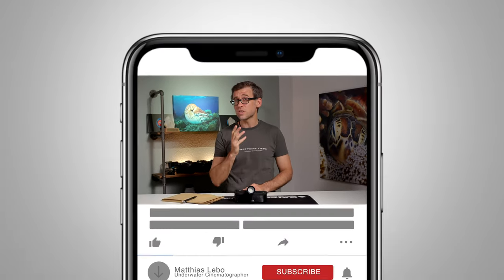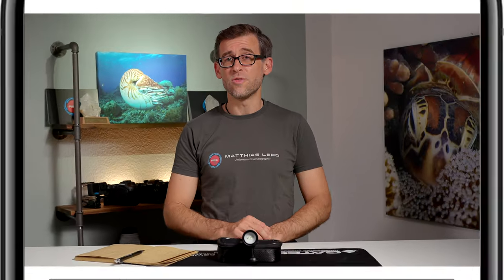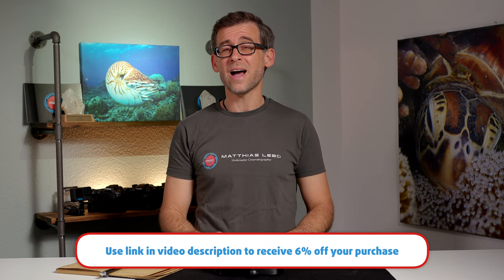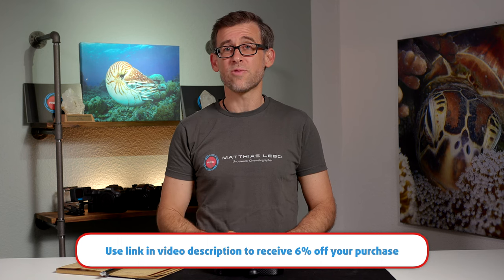So there you have it — a quick overview of the DiveFork SL20 underwater video light. Hopefully this review was useful and I was able to show you what this light can do and in what situations it's particularly useful. If so, please hit that like button and consider subscribing. If you think the SL20 is right for you, use the link in the description below to get to the DiveFork website, which will automatically apply a 6% discount on the regular price.